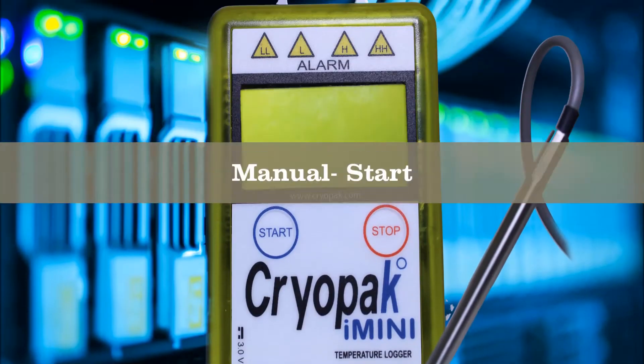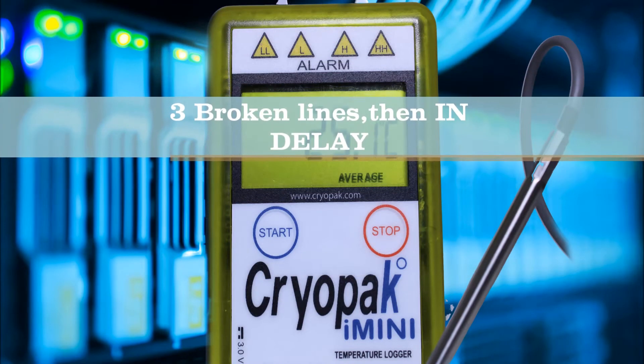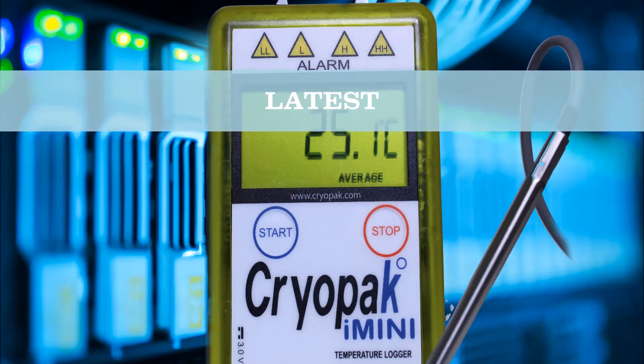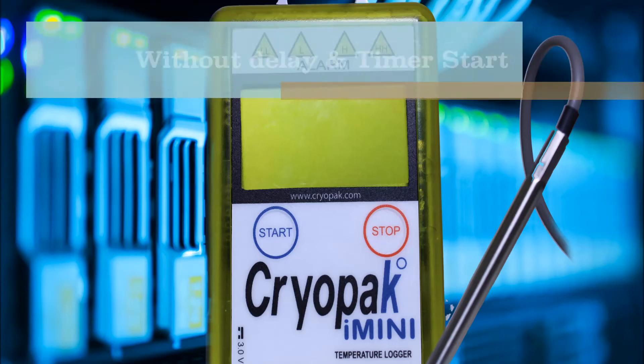Now for the manual start: push and hold the start button for three to five seconds. Three broken lines will appear, then delay text will be on the screen. When the delay time is met, the latest temperature and humidity will be on display and the text 'latest' will be flashing.